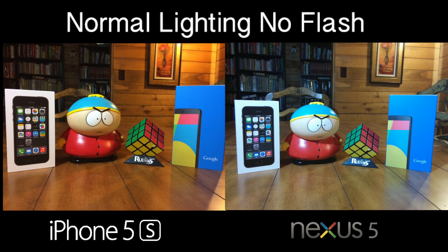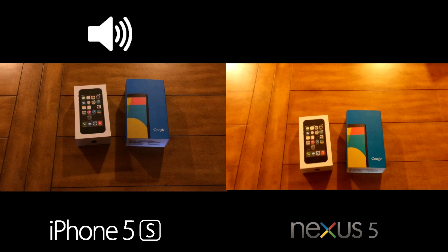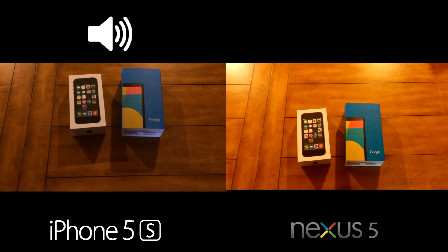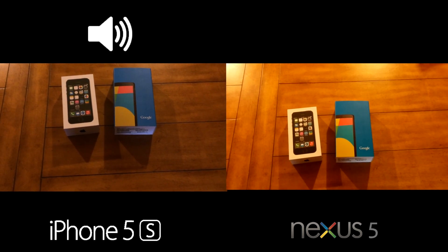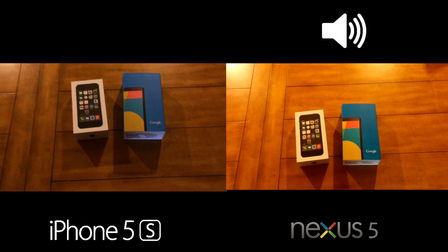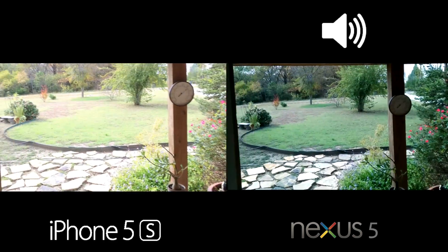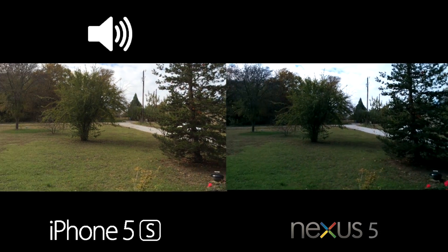Next, let's see how well each device records video. We're checking out the 8 megapixel cameras on the back of both devices in normal lighting conditions, while also checking how well the mics work. There will be an indicator showing whether audio is from the iPhone 5s or the Nexus 5. We'll then move to daylight to see how well they transition and pan around.